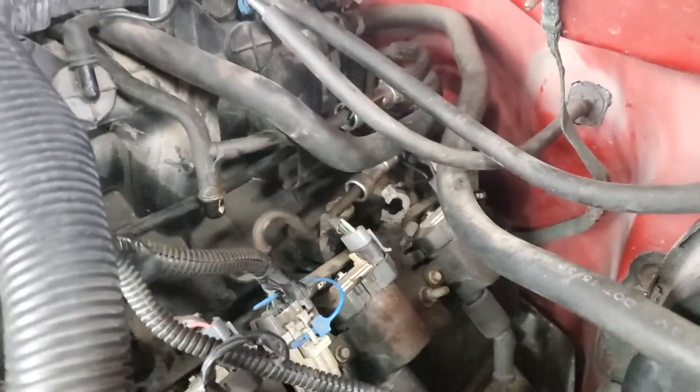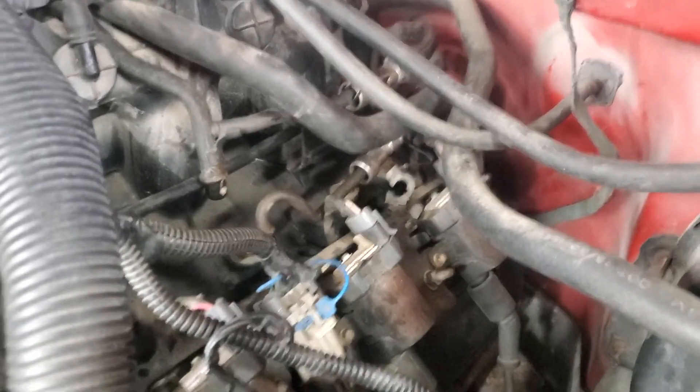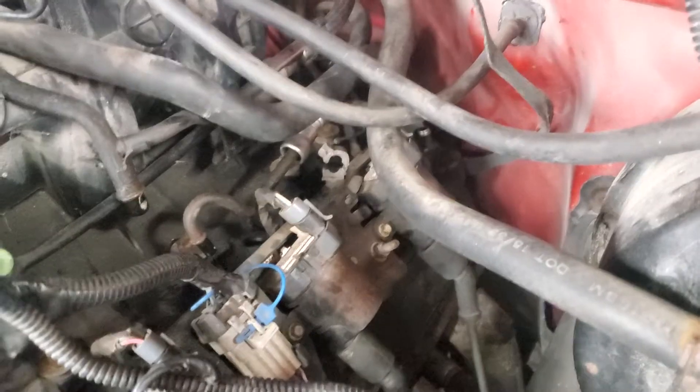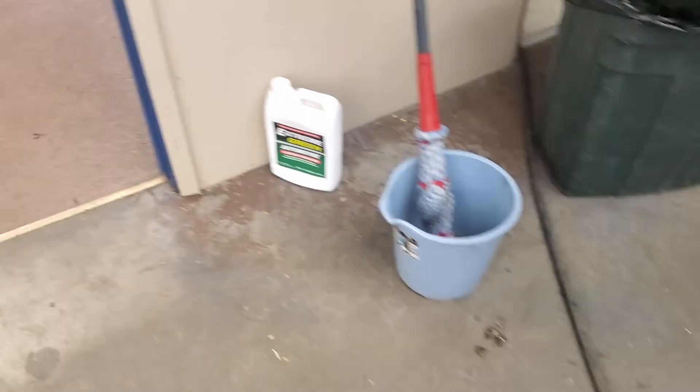I found it was — I don't know what cylinder number it is — the rear-most cylinder on the driver's side. That injector was bad, or assuming that injector is bad. I already had to do the injectors once on this thing, that's why I'm thinking injectors.